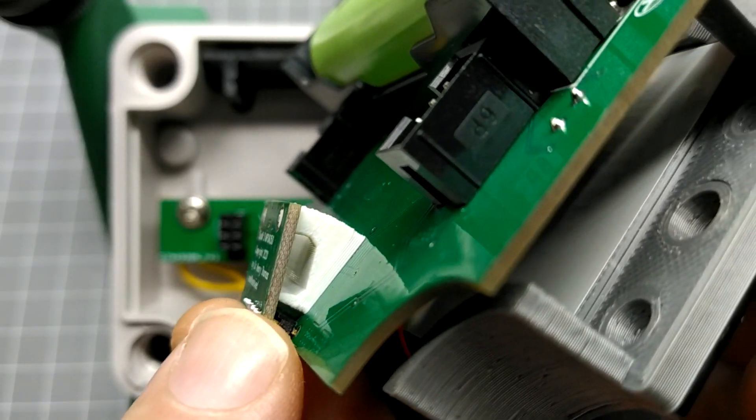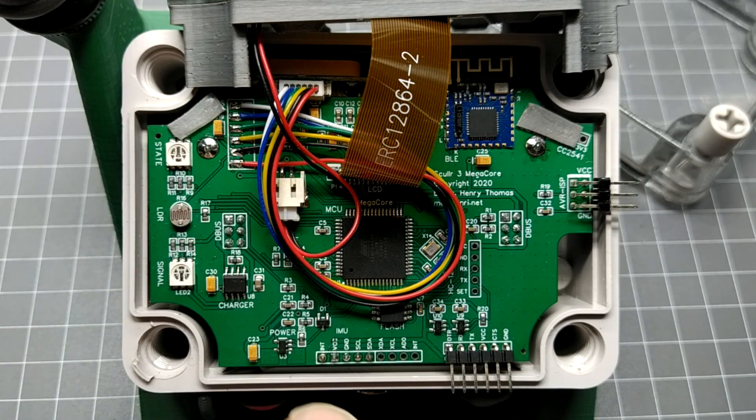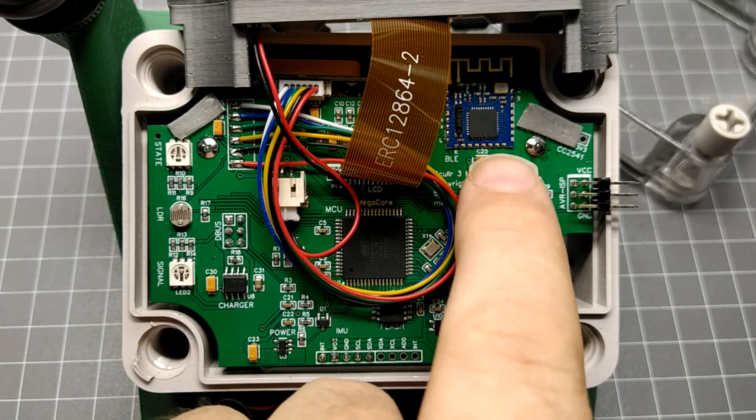A quick look at the new hardware improvements reveals a faster processor, a more powerful accelerometer aligned with the plane of motion, a faster GPS module running at 10Hz, a 3.4Ah Panasonic battery, a 4-hour rapid charger, and Bluetooth connectivity.